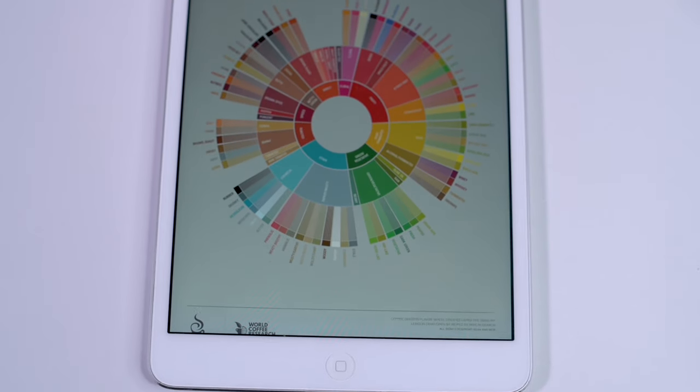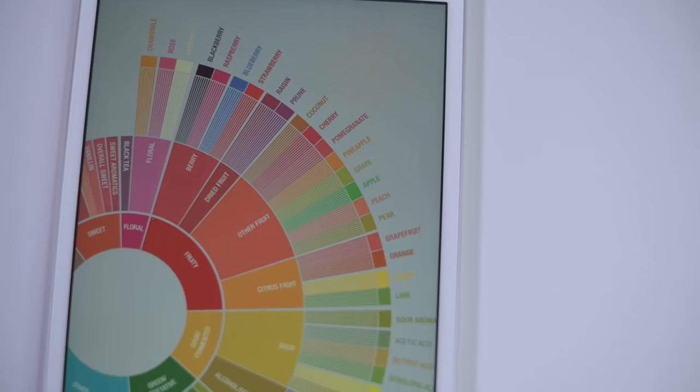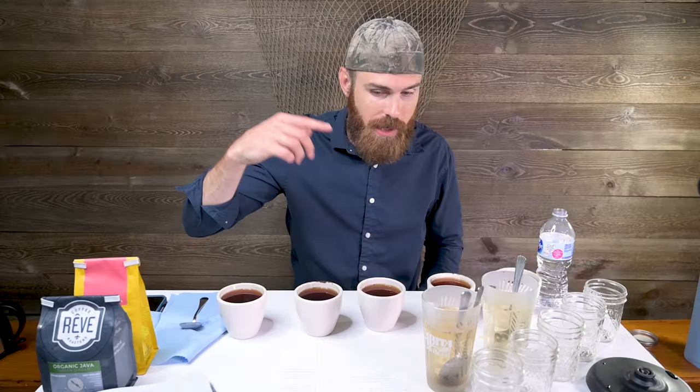I don't ever cup the same day I roast — I wait at least four to five or six days. I also always have a flavor wheel out while I'm cupping — I've got an old iPad that pulls up a flavor wheel well. That way I can always be thinking about where on the wheel I'm tasting. This cupping is more of a demonstration so I'm not as focused on exactly what's in each cup, but when I'm focused I always want that flavor wheel in front of me.